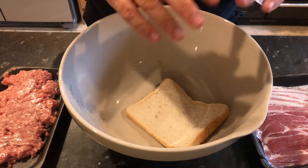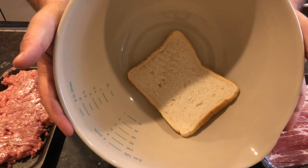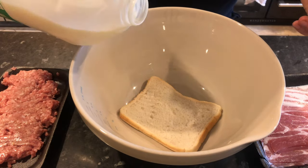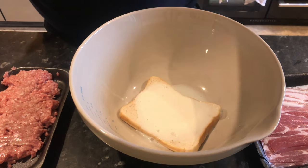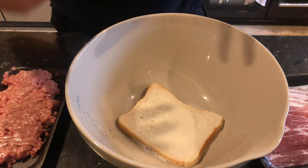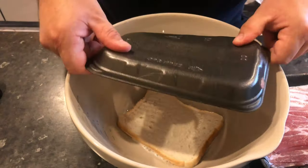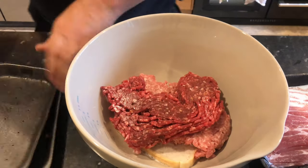So to make your meatloaf filling — I'll leave a list of all the ingredients down below for you to look at. I've got a slice of bread in there and I'm going to put just enough milk to barely cover it. What that's going to do is add moisture to the end dish. This is for four people: I've got 300 grams of pork mince going in, and 300 grams of beef mince going in.